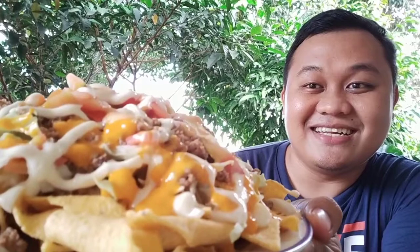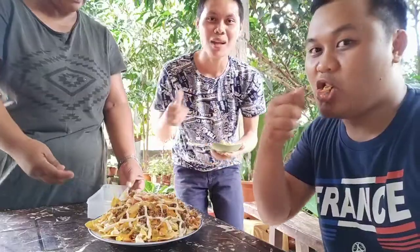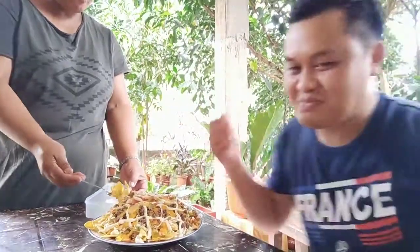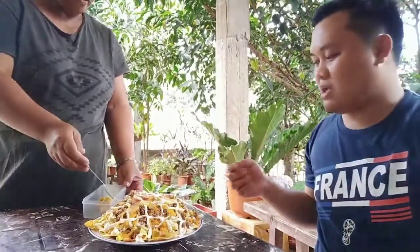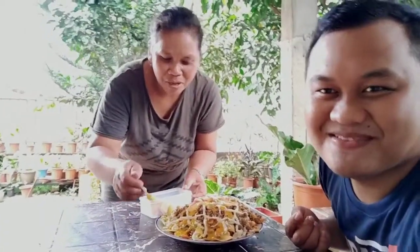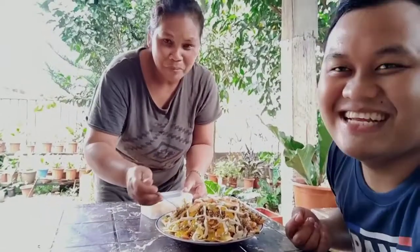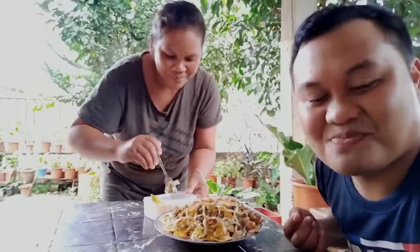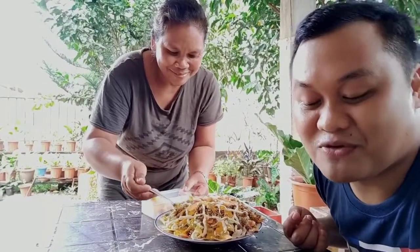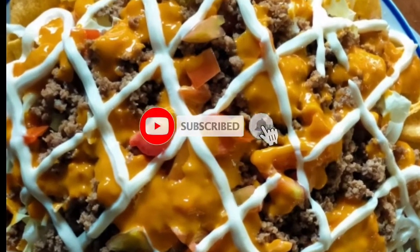Okay — nachos everyone! So delicious! Absolutely delicious! Sobrang sarap ng luto — so tasty! Once again, subscribe to my channel for more. Thank you!